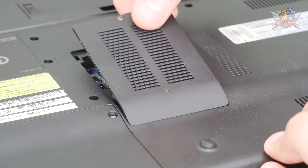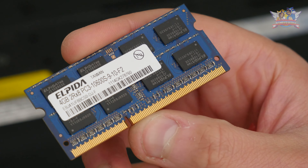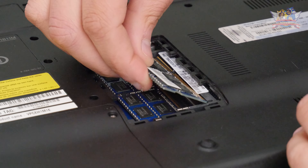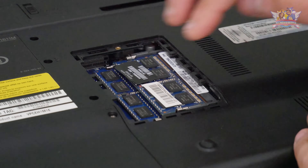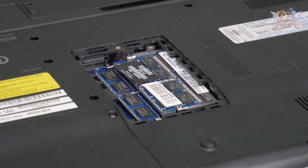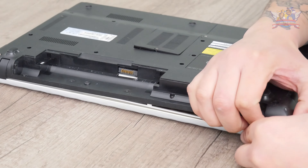Another thing that will improve this computer is upgrading the RAM modules. The module present here is an Alpida one with 4GB, and there's some room left for another module to stack that memory. I insert back the Alpida and insert another RAM module with a 2GB capacity, and I could have stopped here.